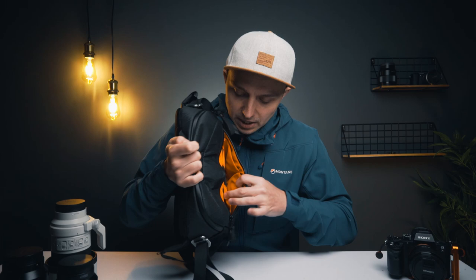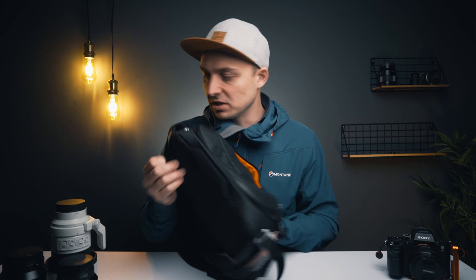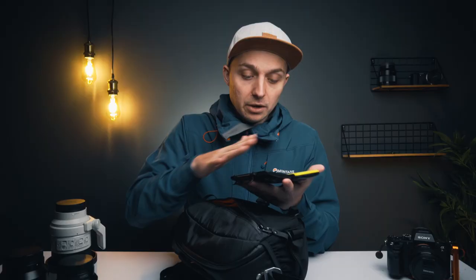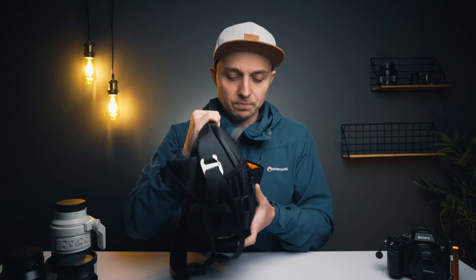It has two pen compartments which would be good for cleaning brushes and things like that. It also has elasticated SD card holders, though I don't really trust these — I carry my SD cards in a little case which keeps them safe and holds loads of SD and mini SD cards. But a card case does just fit right in there nice and easy, so you can put your SD cards in there as you'd expect.